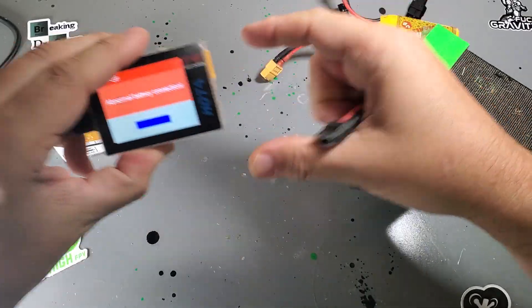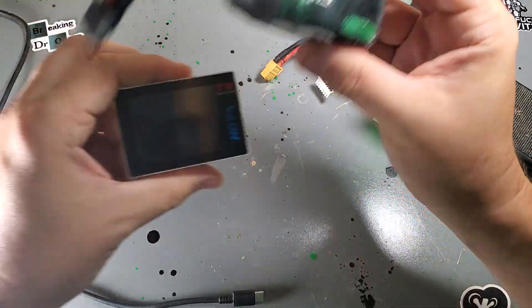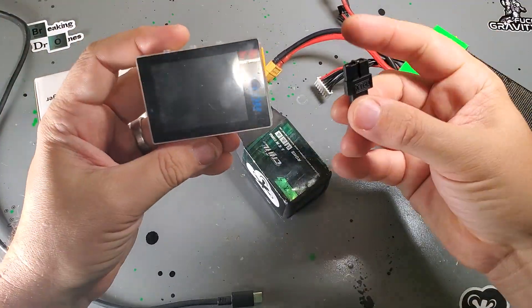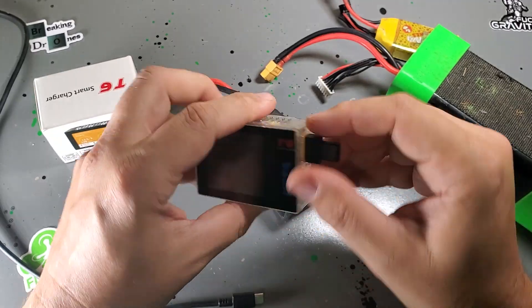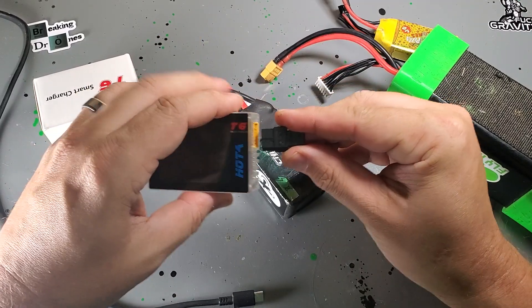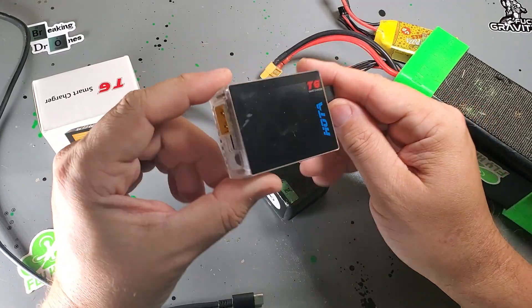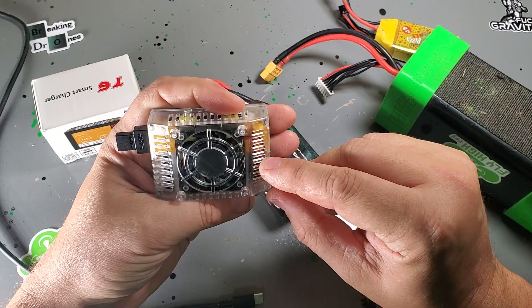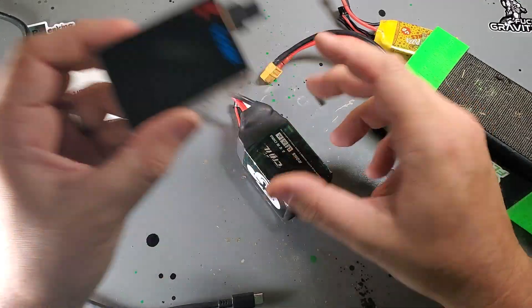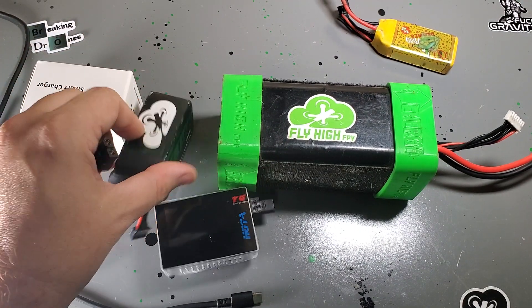Super small, super portable — this thing will just go in your backpack. It's the same size as this 1100 battery. Pretty dope. Comes with the XT60 to XT30 adapter, and this is one of the nicest I've ever seen — all injection molded from Hoda. Check it out in the shop at flyhighfpv.com. I'm the first one in the U.S. to carry these, and probably the first to give you a full walkthrough. Hit me up at flyhighfpv.com — all the best products in one place for your drones.